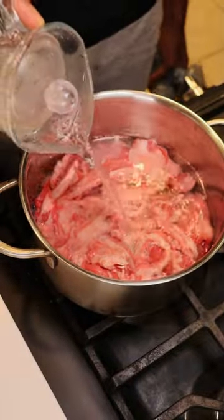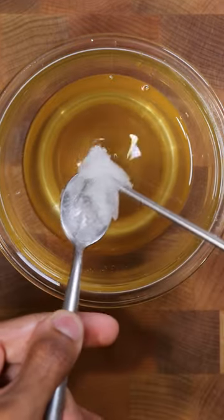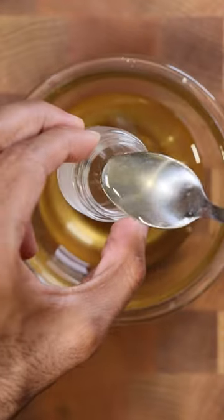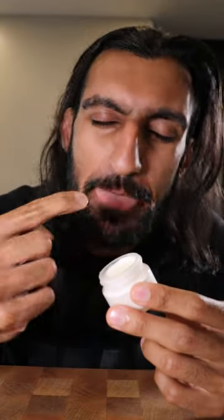In a pot, add beef fat and submerge in water. Boil and simmer for a couple of hours, then strain through a cheesecloth. Now you can add whatever essential oils you wish — I'm using wintergreen and a bit of coconut oil. I actually really like Lush products, so I'm going to use their containers, fill it up with my beef bomb, label it, put it in the fridge to harden, and that's pretty much it.